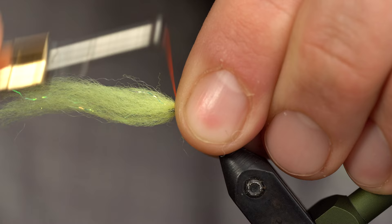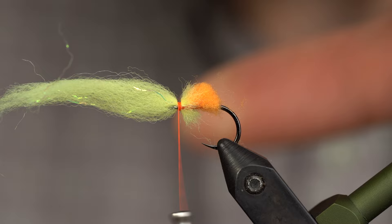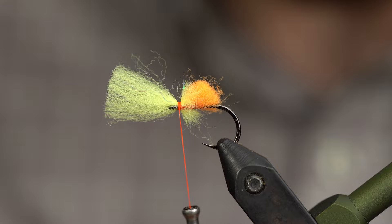Take three very loose gathering wraps before adding tension. Take a look — it looks pretty good. Add three more. Now trim your egg yarn, and the goal is to get about the same length as the shank of the C14S or whatever egg hook you're using. Err on the side of longer — it's no fun to see those short stubby Nuke Eggs.